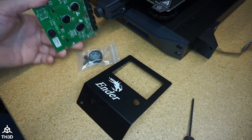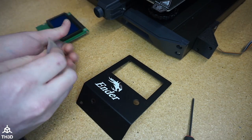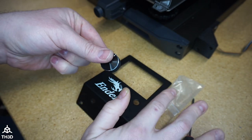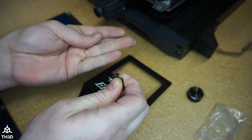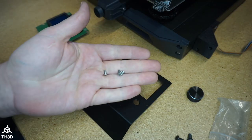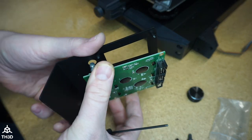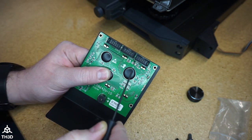Now we need to install the new LCD into the metal bracket. In the package with the LCD bracket, you will have six screws. We have the knob, which we'll put on after the LCD is in the new bracket, and we have two M5s — these are going to be used later. And then we have four M3 screws, so we're going to need a 2 millimeter Allen key here. Take the LCD, line it up, and put a screw in each of the holes on the corners to attach the LCD to the bracket.